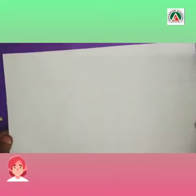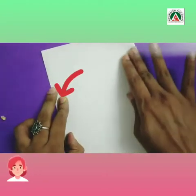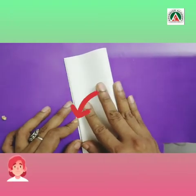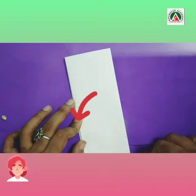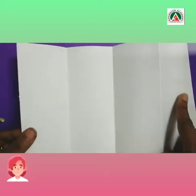Now I will take another A4 size paper and first fold it into half. Then again fold it into half. This will totally depend upon what topic we are making the foldable on and how many sections or parts we want.